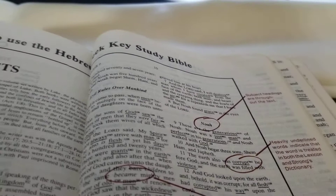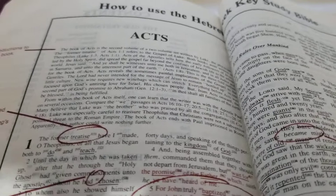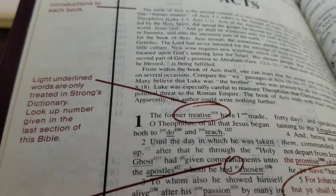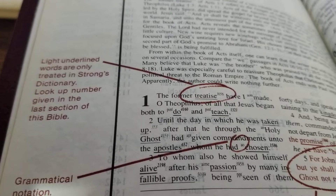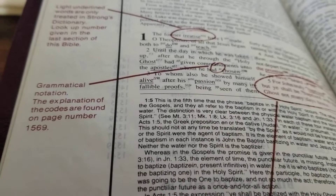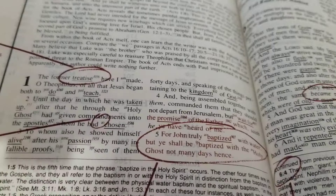Under 'How to Use the Hebrew-Greek Key Study Bible' — there are headings for Acts, and you've got introductions to each book. Light-underlined words are only treated in Strong's Dictionary; look up the number given in the last section of the Bible. Grammatical notations and the explanation of the codes are found on page 1569. There's no center column reference in this version.